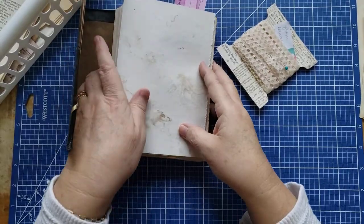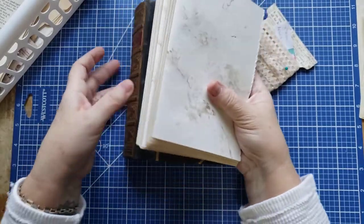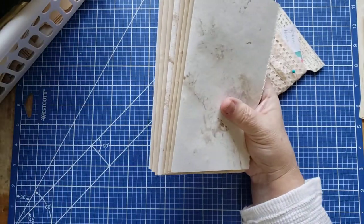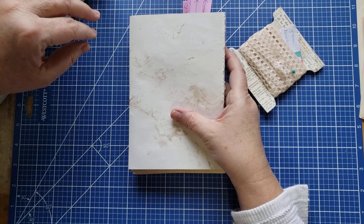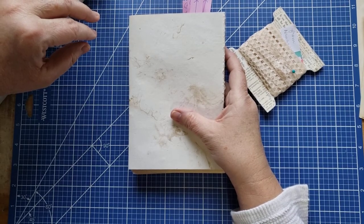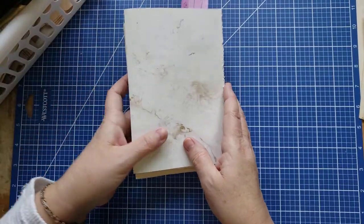I'm going to put this back into the press — there's too much new paper in there. I can already see a huge difference just adding those folios of paper. I wonder if I should go grab my cardstock and make some more thingamajigs.